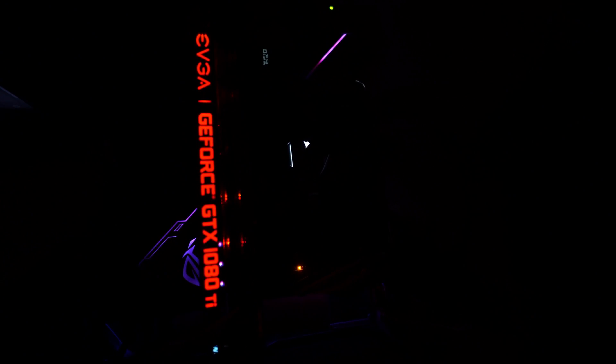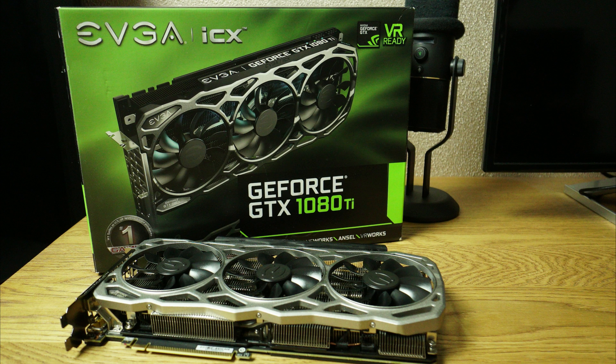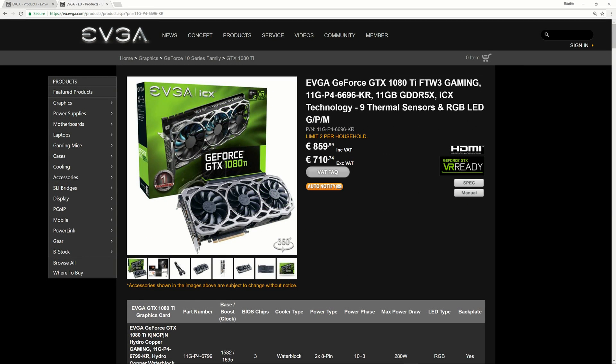Good performance, good design — I really like it. I only don't like that cover, because it's supposed to feel like metal, like aluminum or something special. Because when you spend like 800 dollars or 900 euros for that kind of GPU, you expect quite good quality. That card has really good quality and really good performance, but I always push the factory to make it better and give customers a better product.